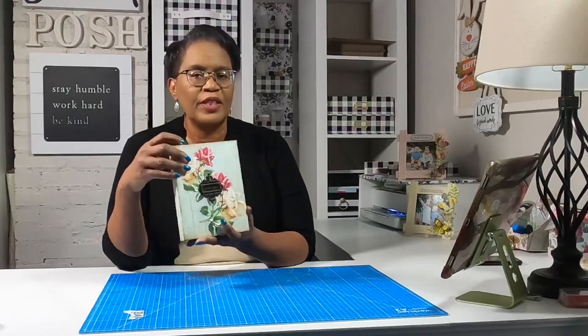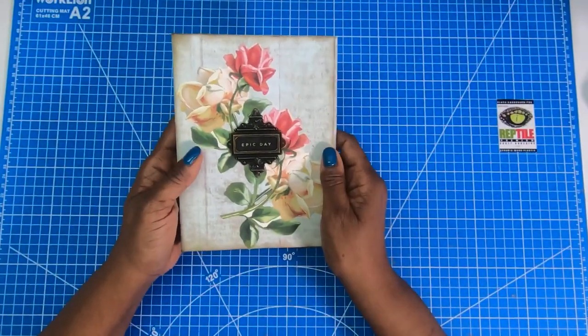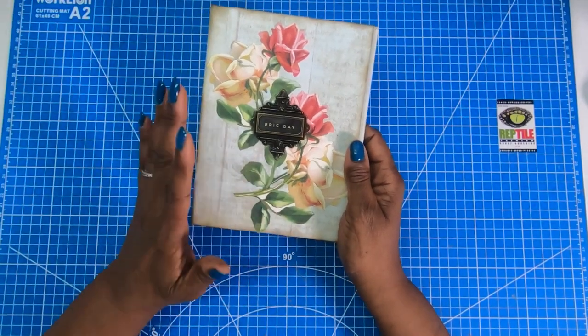Even though today's project has a feminine flair to it, all you have to do is change the papers and the embellishments and it becomes a true any season, any reason, any gender gift. It is a five and a half by seven and a half inch folio — but it's a folio with a useful twist. Let's make it, and here's an up-close look at this beautiful folio.